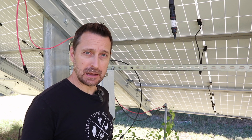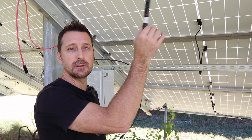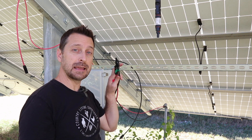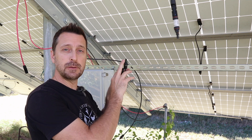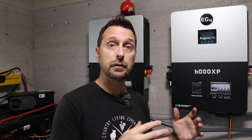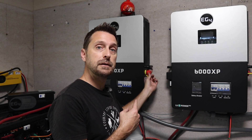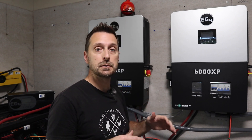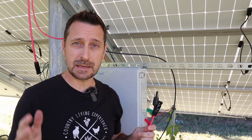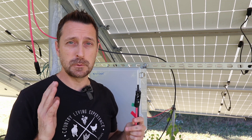First things first, before doing anything, disconnect your panels in several different places. First, disconnect your panels themselves — you can see our wire is hanging right here from one of our strings, disconnected from the PV wires that run through the conduit and into our house. Then disconnect everything in your house, including your inverters and your batteries. Make sure you use the PV disconnects as well and just disconnect absolutely everything. We are working in the daytime and the panels are live, so you do not want to mess with that DC voltage.